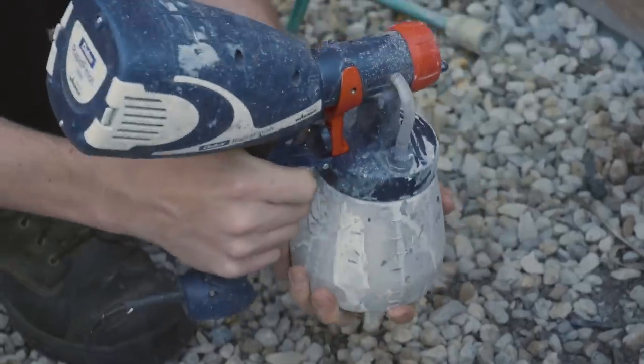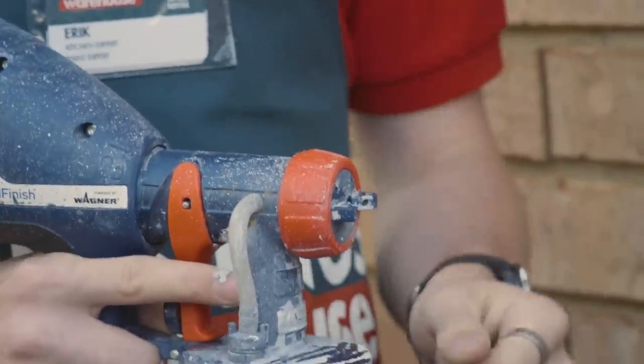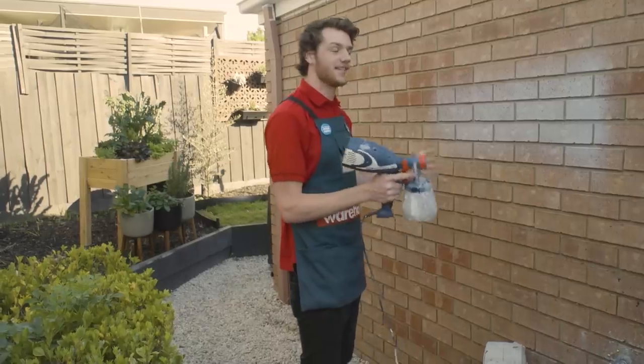Make sure the nozzle is going to spray in the direction that you want. The bricks run side to side so I'm going to adjust the spray pattern to go side to side as well. This consistency is good — it's not too thick and not too thin. So now I can paint the whole wall.